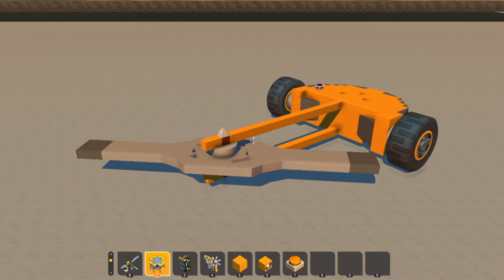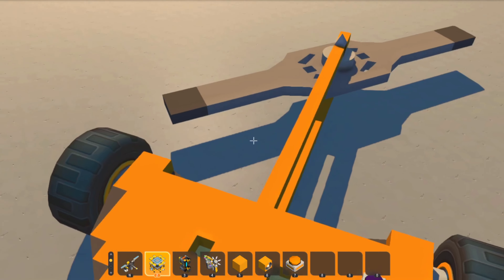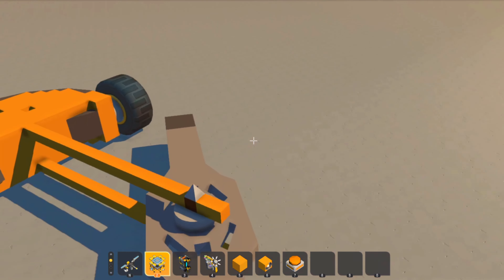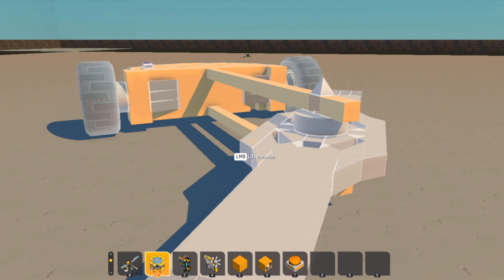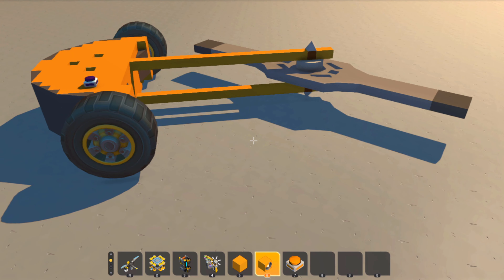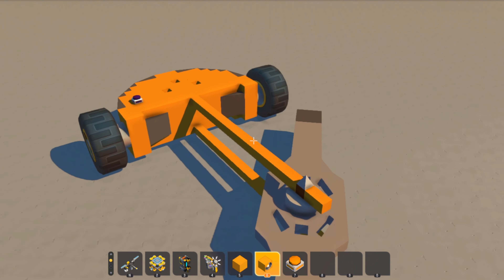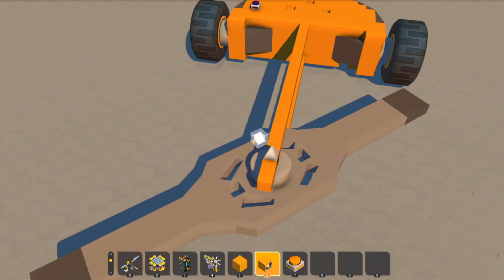Hello and welcome to the madness that is me playing Scrap Mechanic. I'm here to do some tutorial shenanigans and the two topics I'm going to cover are thruster spinners and weapon supports. I already have videos for engine spinners — those are not outdated — but most people are going to use thruster spinners.